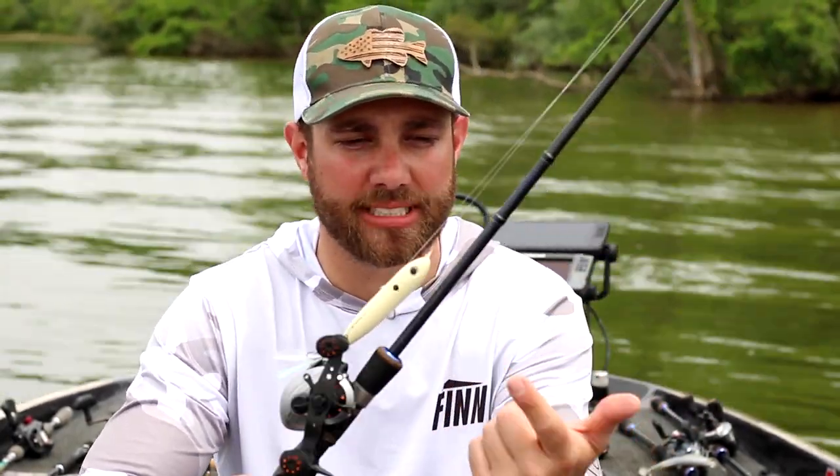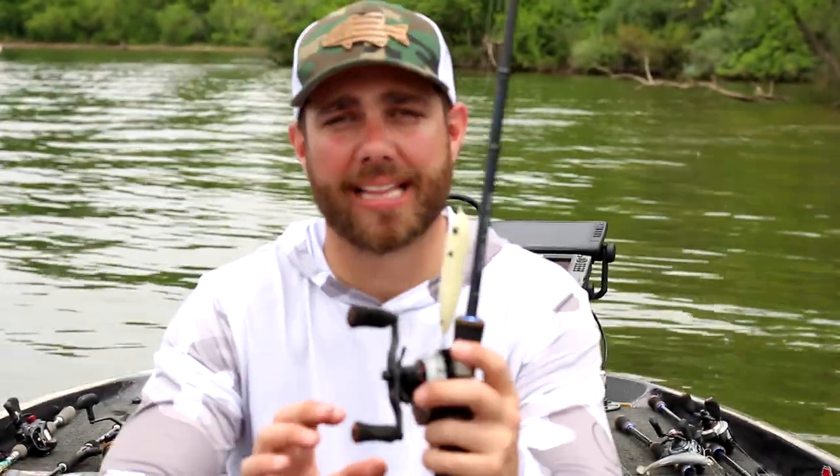A 7-foot or 7-foot-1 medium action rod is what I recommend. The rod I specifically use is the Akuma TCS — their crankbait/jerkbait rod. It's 7 feet, medium action, and perfect for what I like to do when it comes to spook fishing.